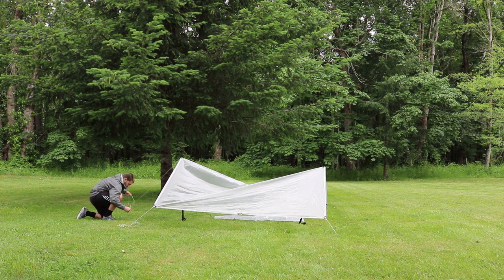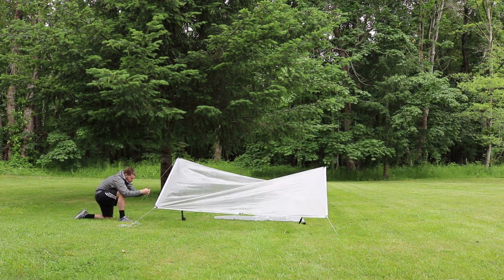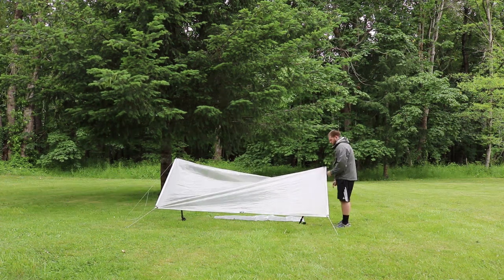You should absolutely practice pitching this tarp over and over again. You'll know you're ready to take this on a trip when you can pitch it in the dark using only a flashlight to help you.